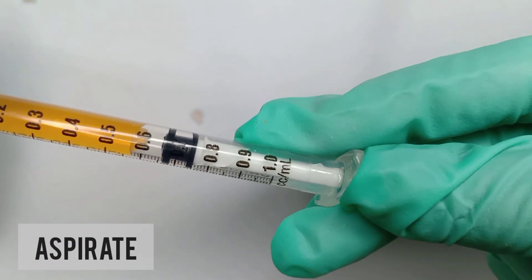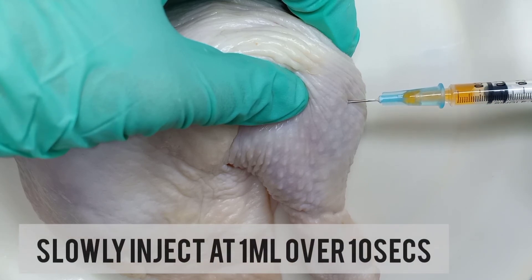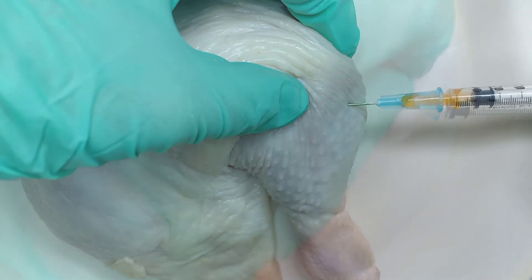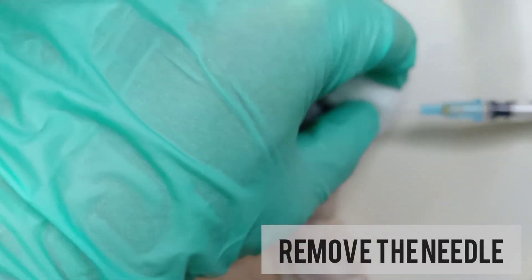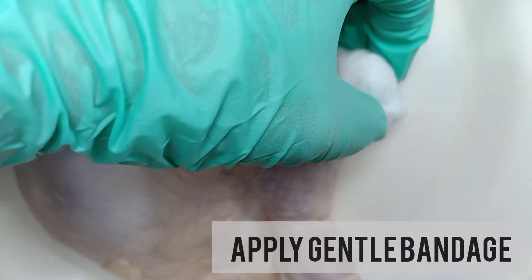Remove the needle if blood is aspirated. If there is none, then slowly inject the vaccine at a rate of 1 ml over 10 seconds. Prepare a cotton and remove the needle. Apply gentle pressure to the site, and then apply the bandage.